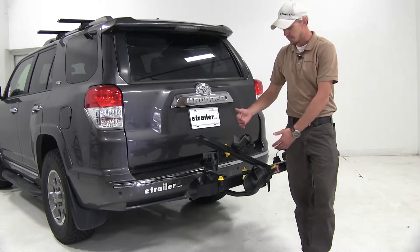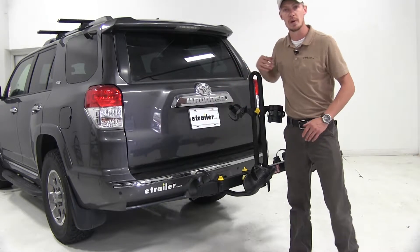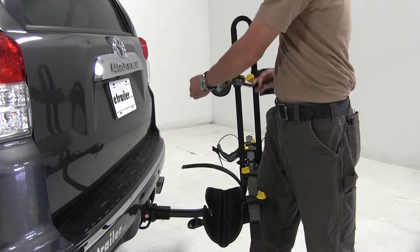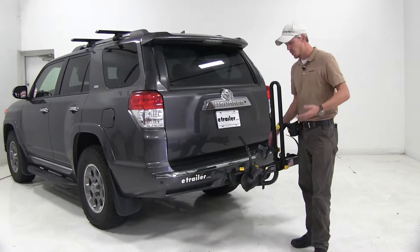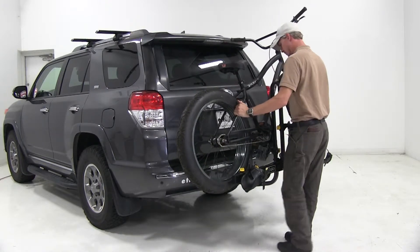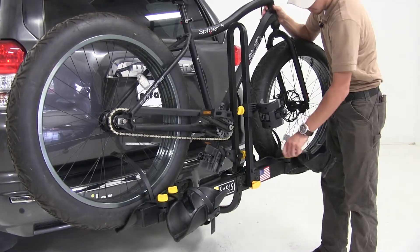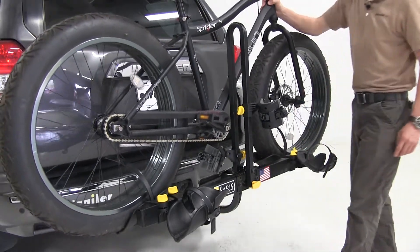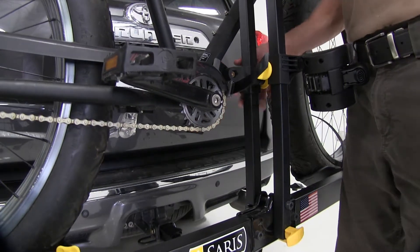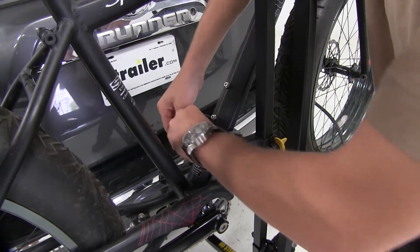In preparation for loading up our bikes, we'll need to raise up the center mast — pull out on the yellow T-pin. We'll also undo our straps on the main cradle and the two wheel cradles by pushing in on the little button and guiding the strap out. Make sure the center cradle is lowered down so we can easily load a bike. I'll bring in my fat tire bike and set it in place. I'll adjust my cradle slightly, pick up on our bike, and adjust it forward. Then raise the center cradle up into position — you may have to adjust your pedals or crank. With it in position, we'll take our strap, run it over the top into the buckle, and pull it nice and tight.